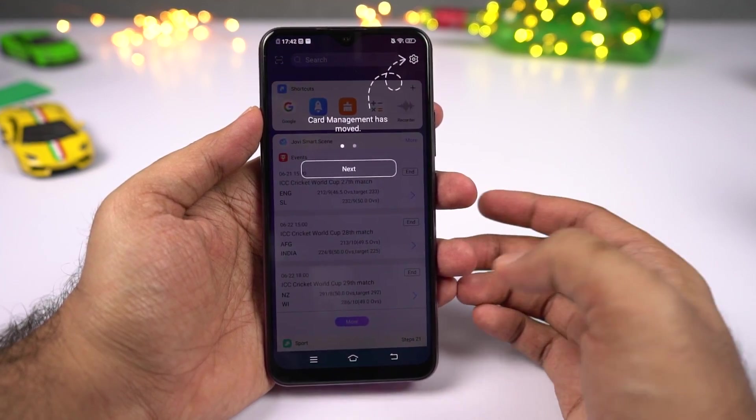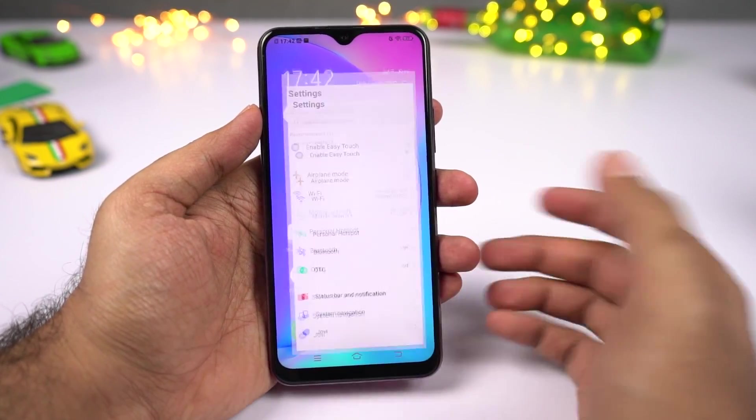First I want to show you my favorite feature on this phone — that would be the fingerprint gestures.